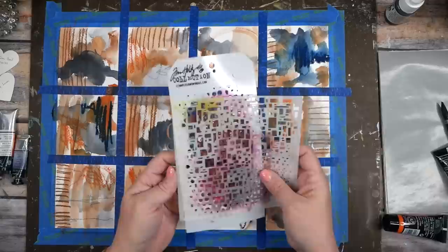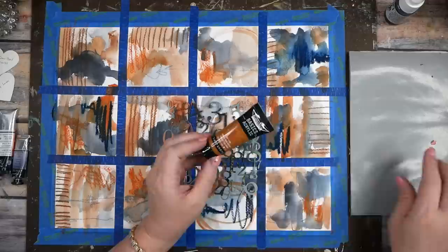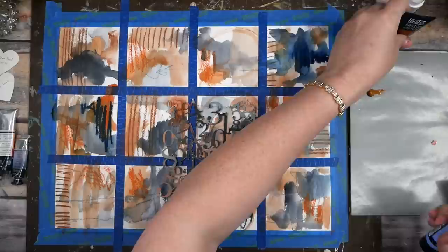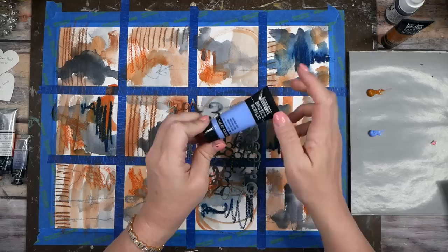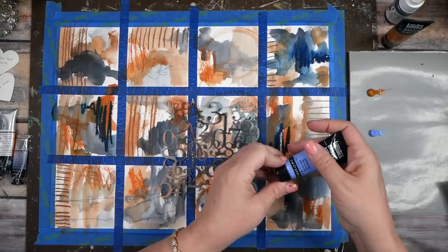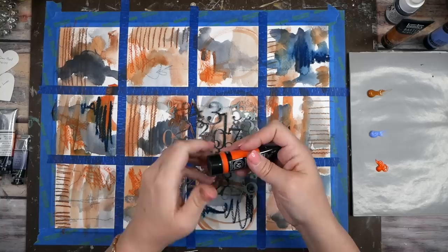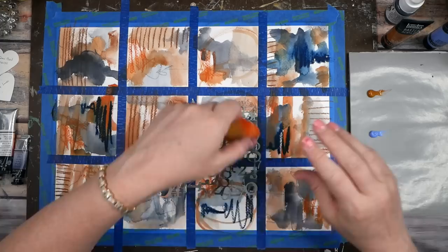I thought I'd do some stenciling to add an additional layer. I pulled out some Liquitex Basics acrylic paints — these are from the 48-color sampler pot. What I like about these is you have 48 colors and can use them to see what you like. Once you use all the paint in one little pot you know you love that color and can go buy a big one. You don't have to buy big ones right at the beginning since paint gets expensive.